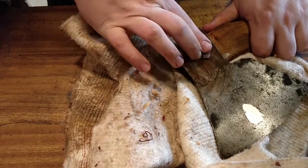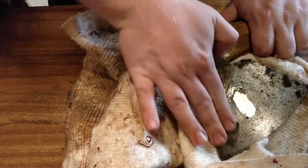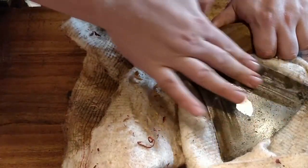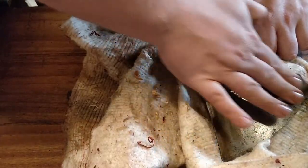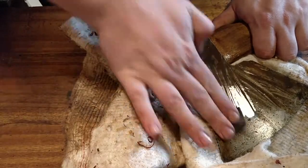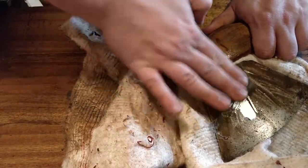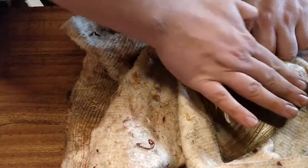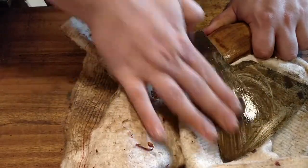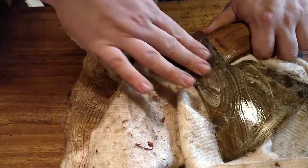After some initial cleaning it's already really nice. I went up to some higher grit and did some gentle polishing. There is some pitting from the rust damage which sadly will be there permanently, but the pitting is not near the cutting edge, so it's not an issue.